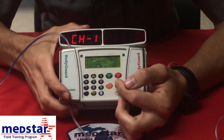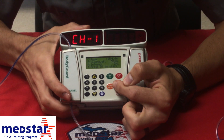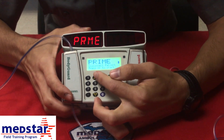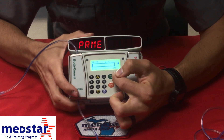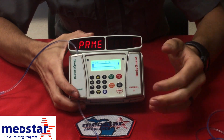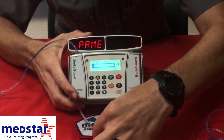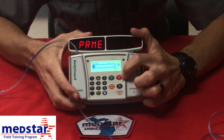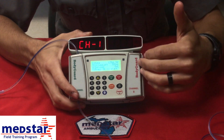We're going to go ahead and prime the tubing. Hit the prime bolus button right here, click it once, and it says prime, disconnect patient, press okay. We're disconnected, so we're going to hit okay. This tubing takes approximately 6 mls in order to bleed the line. Once you have infused 6 mls, check the tubing and make sure you have no air in the tubing. Once you're all set, hit the stop button — that's going to stop the priming process.